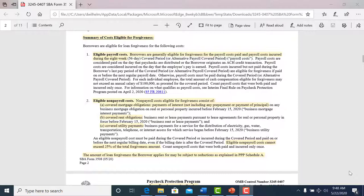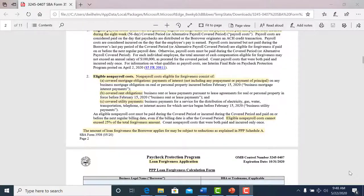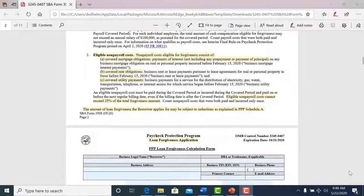There are also non-payroll costs. What the SBA will forgive includes mortgage interest payments — not the whole payment, just the interest payment — your rent obligations if you pay rent, and your utility payments if you pay utilities. These payments cannot exceed 25% of the total forgiveness amount, so keep that in mind.